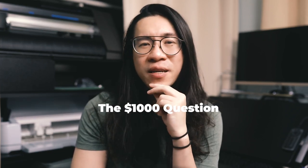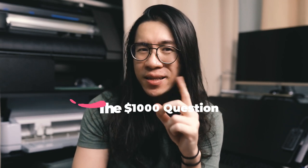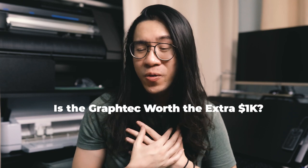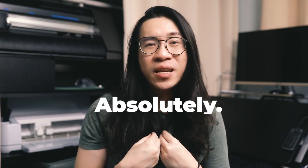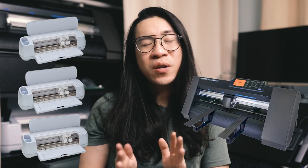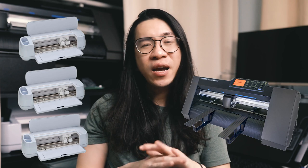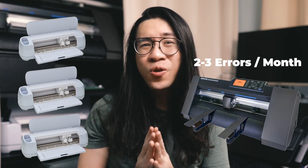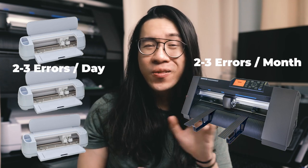Now that I've used the Graphtec CE7000 for one month, the one-thousand-dollar question is: is the Graphtec worth the extra $1,000? For me, my answer is absolutely. The speed of the machine and the accuracy — the way the sensors read all the registration marks really well — that has been the clincher. The deal breaker with the Cricut Maker 3 has always been the accuracy of print-and-cut stickers. Even if I had three Cricut Makers costing the same as one Graphtec, I would still have 10 to 20% of those print-and-cuts go wrong. With the Graphtec, not counting user error, I've had maybe two to three sheets go wrong in one month — that's how many would go wrong with the Cricut in one day.